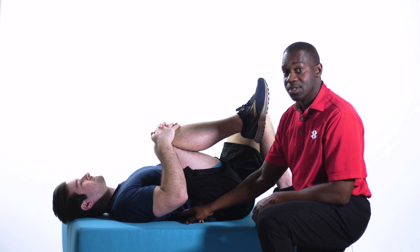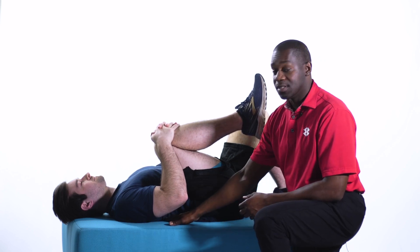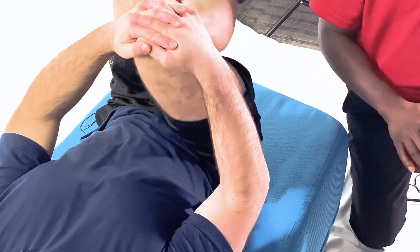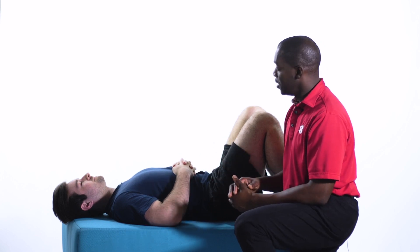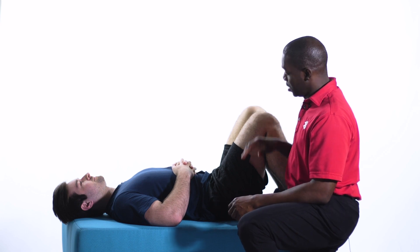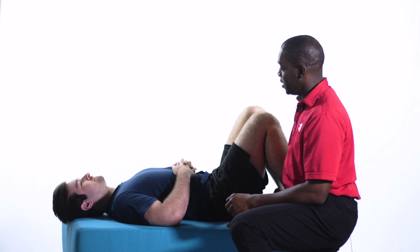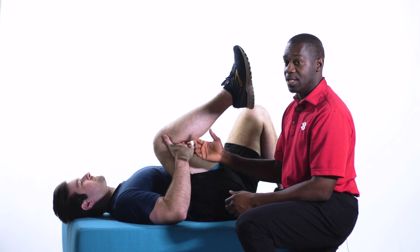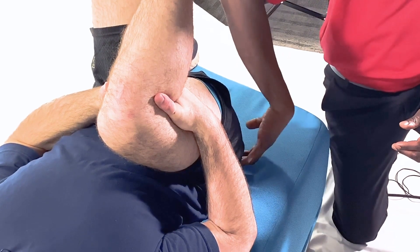Now we have a knee-to-chest stretch. The idea here is again to take pressure off the lumbar spine — we can call that your posterior fascial line. Charles is going to help us demonstrate. If you grab your knee with both hands and gently pull that knee to your chest, that allows you to lengthen this posterior line, decompressing the lumbar spine. Some people may feel this up into the thoracic spine. Then release that leg back.